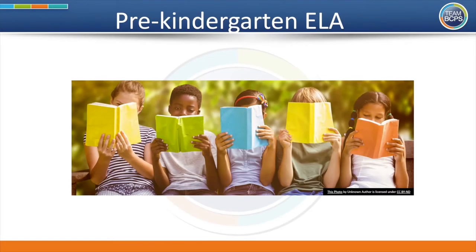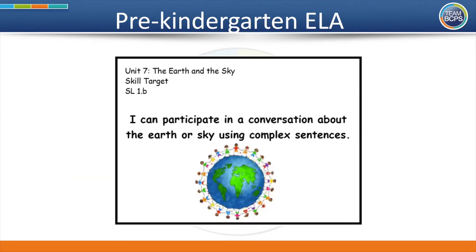Hello, BCPS families. I am so excited to be with you today for Read Aloud. The I can statement for today is: I can participate in a conversation about the earth or sky using complex sentences.